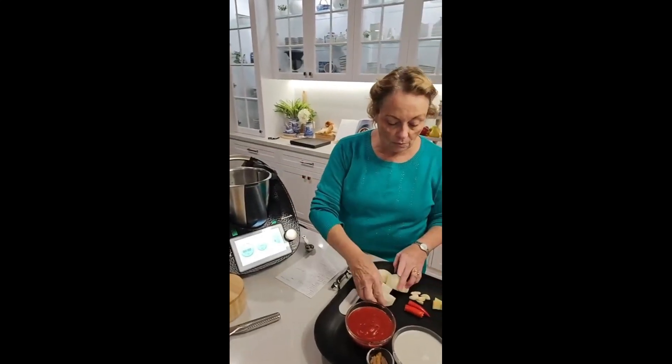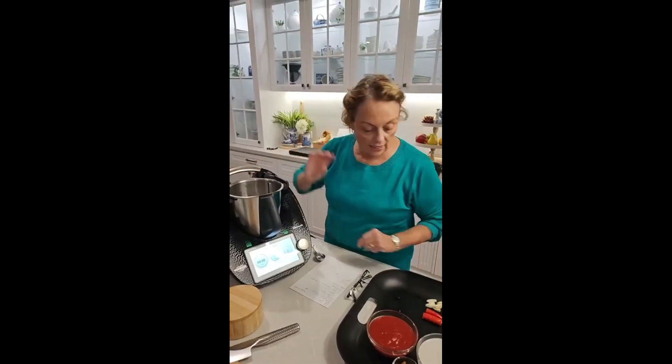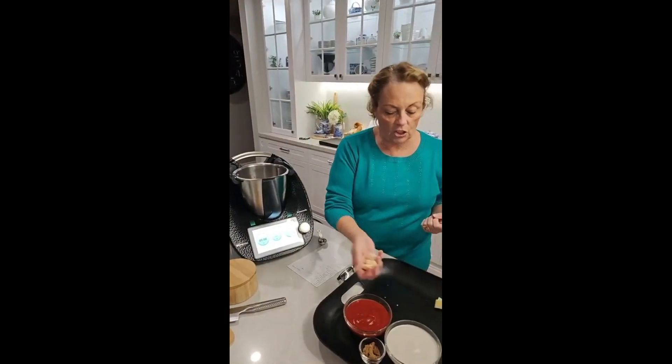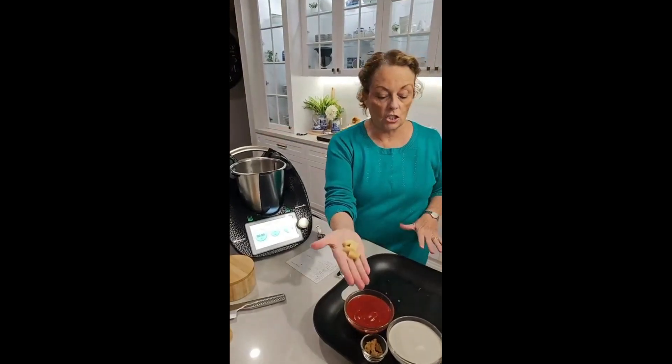Now the first thing I want to do is pop in an onion, and I've got a red chilli — take the seeds out if you don't like them — and I've got a generous amount of garlic, about four cloves, and some ginger.